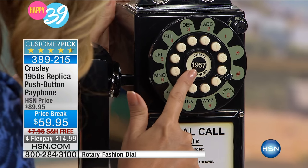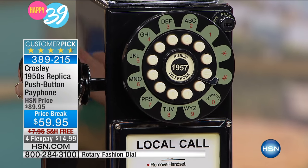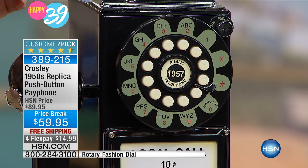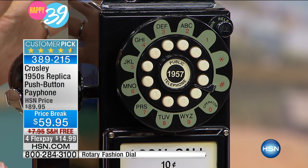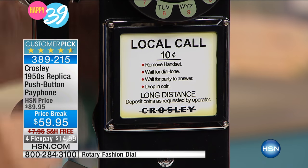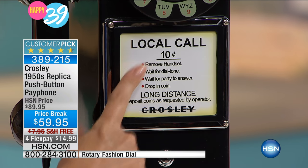You've got that emblazoned 1957 year right here — it's a good year. It was a very good year — a kinder, gentler time. If this really brings back great memories for you when there were payphones on every corner, definitely get this for your home because it will wow your friends. You've got this really cool placard right here: 'Phone calls, 10 cents.'